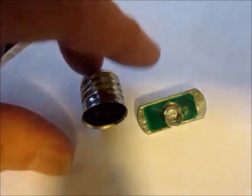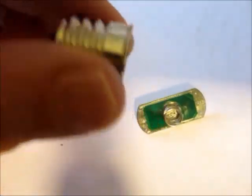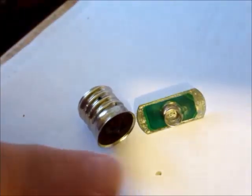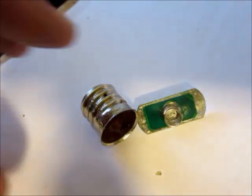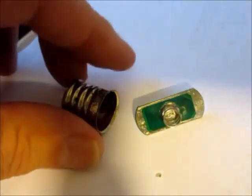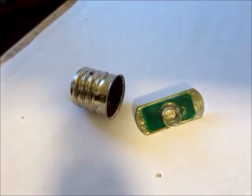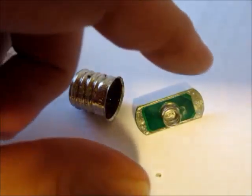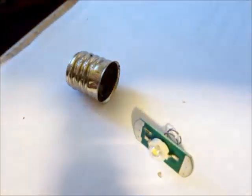I didn't have any success cutting or breaking the glass globe neatly on the light bulb, so I had to break it and take it out. I've taken this LED out of a cheap flashlight, and it is a very bright light.